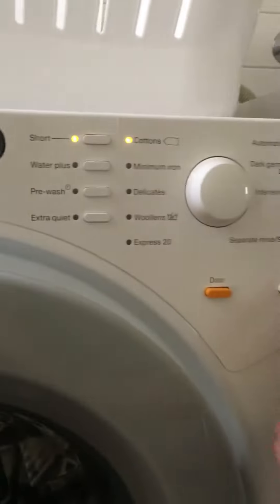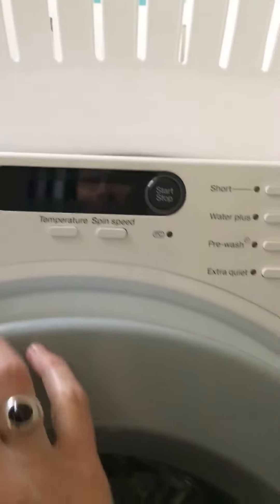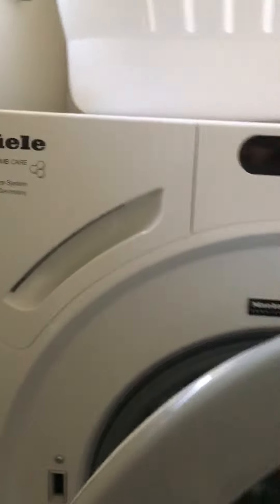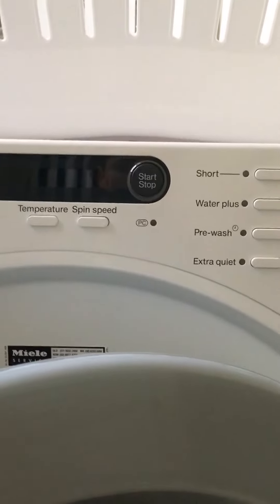When you're finished with the machine, please remember to turn it off so the display will go off, and leave the door ajar so that it can dry properly. And that's pretty much it - thanks.